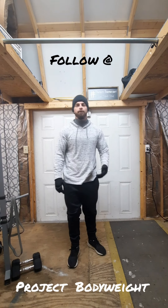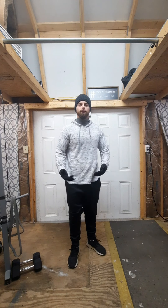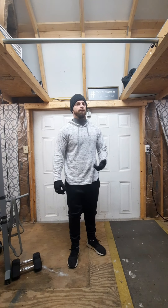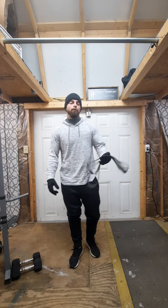Have you struggled to do pull-ups? You feel like it's an impossible task, but you really want to achieve the goal. Well today I'm going to show you simple ways of training your body to achieve that goal.